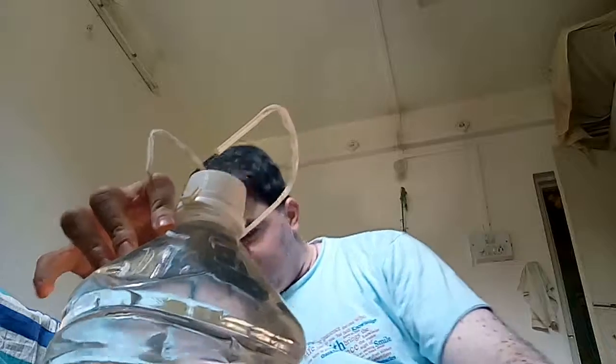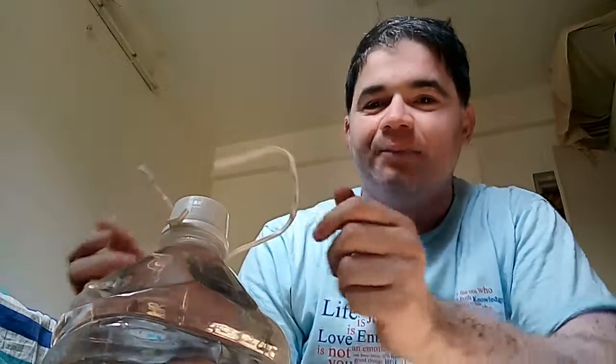So right now we have this five-liter water jar and it has a broken handle. I know I can lift it like this, but it's still going to break away very soon — the remaining part. So I thought, how can we continue using this jar?